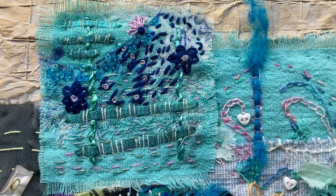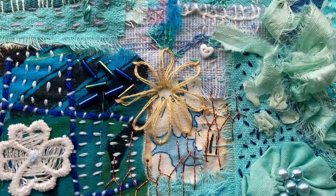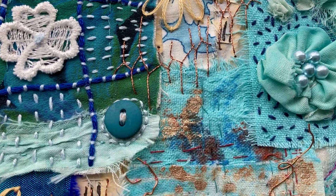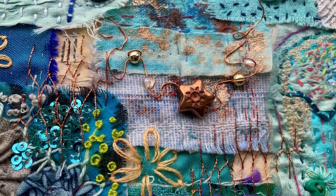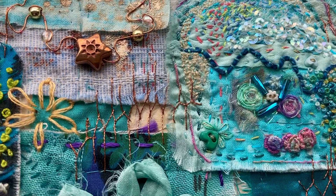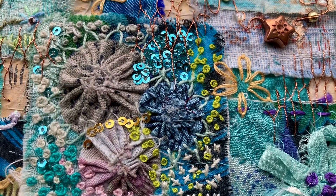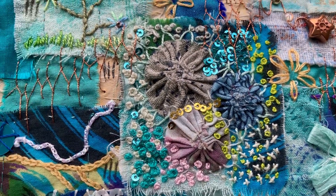Some of the stitching is so beautiful on these squares, and so obviously not done by one person. I just love it.